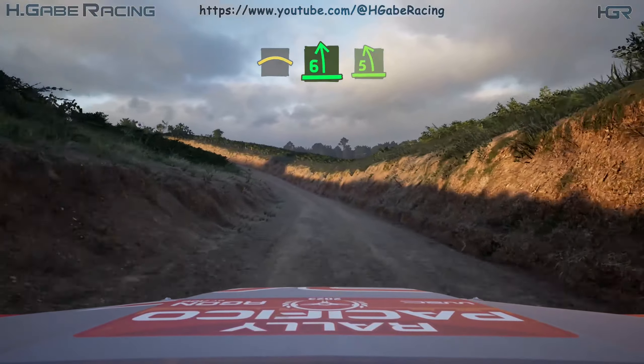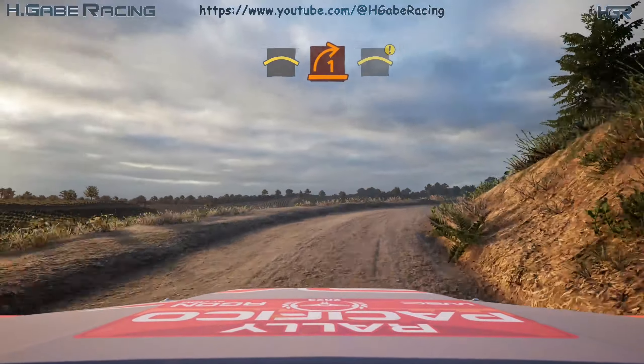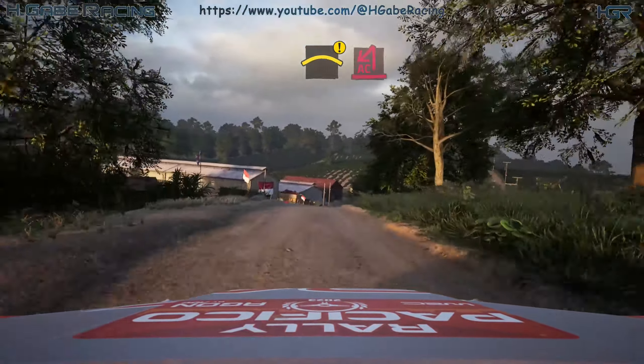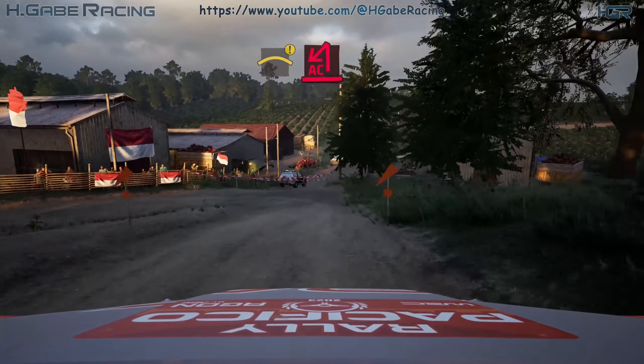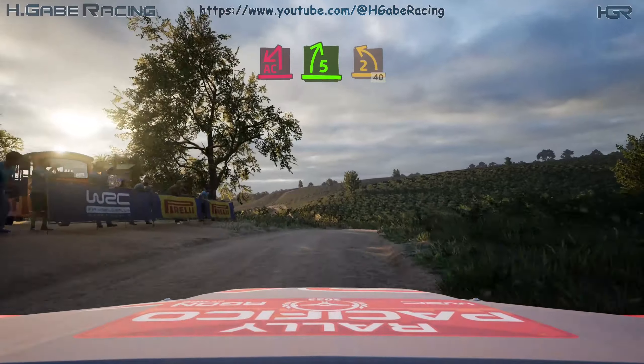Tightens 5. Into crest, sudden 1 right. Opens, caution, into crest. Turn acute hairpin left. Into 5 right over crest. And 2 left, 40.